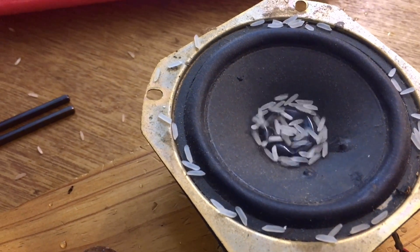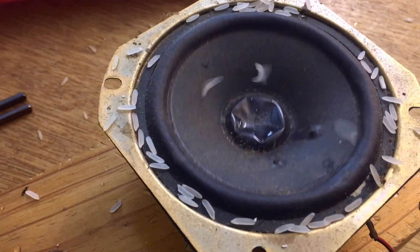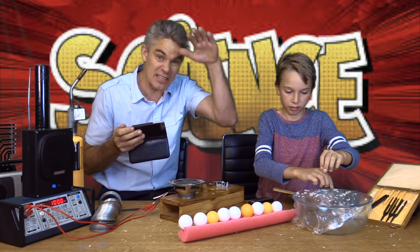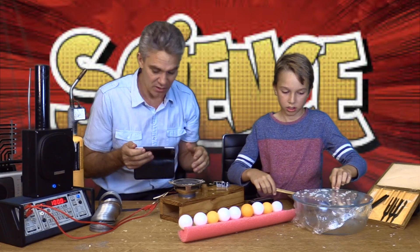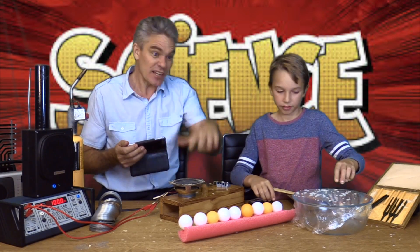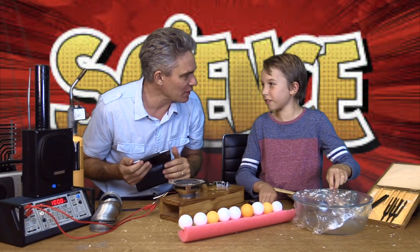If I increase the volume, the speaker moves in and out more and more. Look how they dance and jump out — because the speaker's going up and down even more when the volume's really loud. When the volume's soft, it goes up and down a little bit.